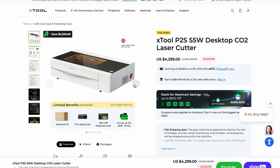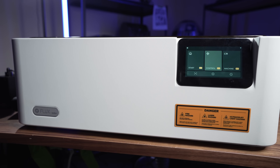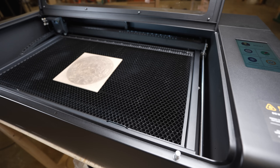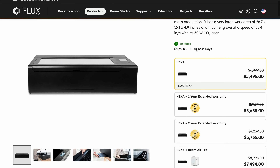Next up is a machine from Flux. Flux actually has a bunch of different CO2 desktop machines, and the Ador is their only diode machine. They have a really small CO2 machine called the Beemo, then expanded that to the Beanbox, the Beanbox Pro, and their biggest, most capable machine is the Hexa — that's the one we're going to talk about, and one I've done a full review on. This one is 60 watts and is more expensive than xTool, coming in right under $5,500.